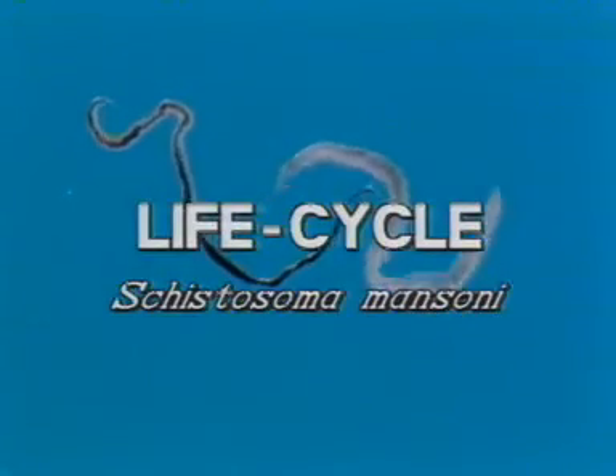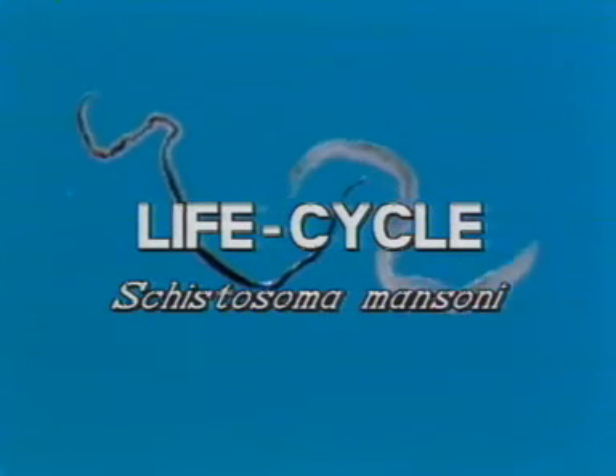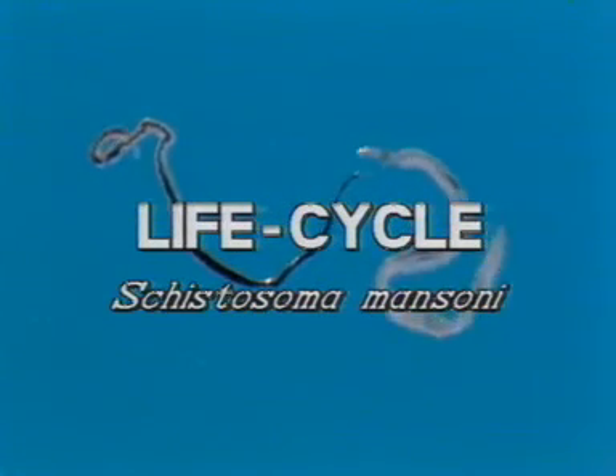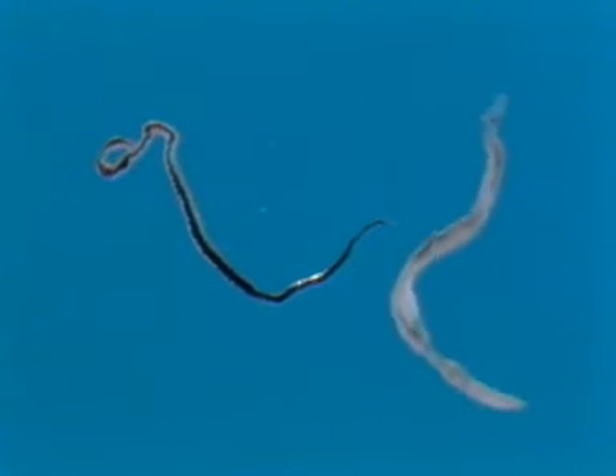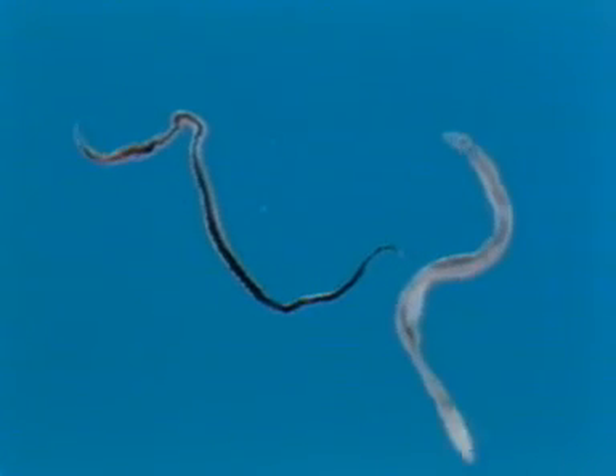All species of human schistosomes have essentially the same life cycle. We've chosen Schistosoma mansoni for discussion here, as it's the easiest to maintain and investigate under laboratory conditions.